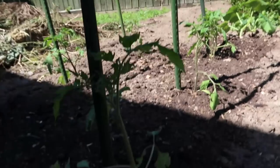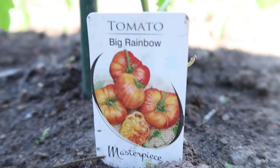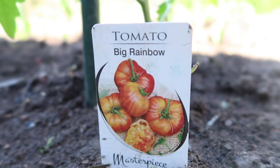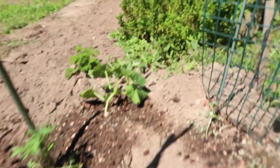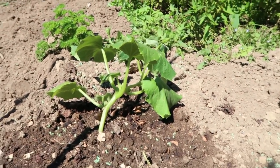I've got six tomato plants here — big rainbow variety. And I've also got an apple cucumber going in.